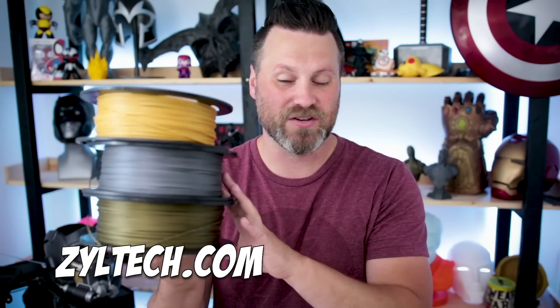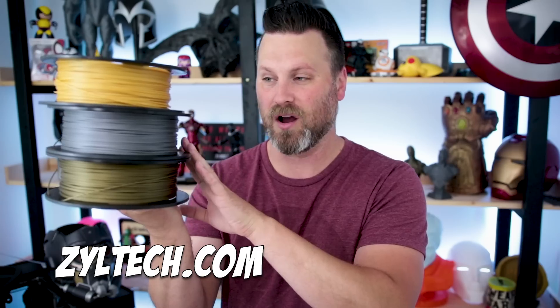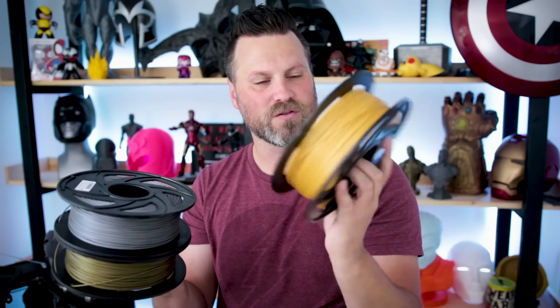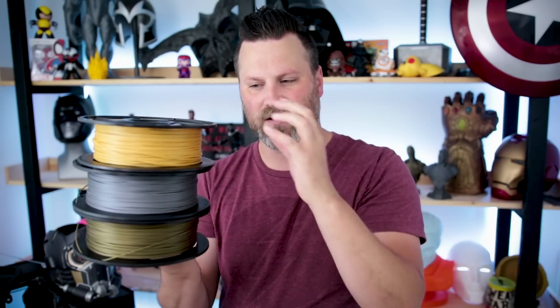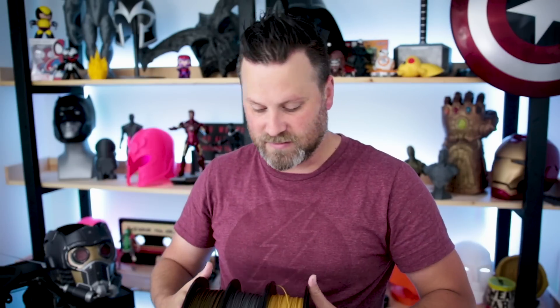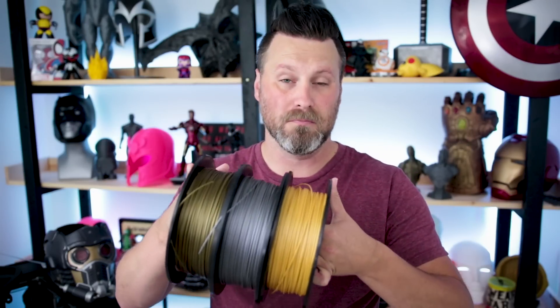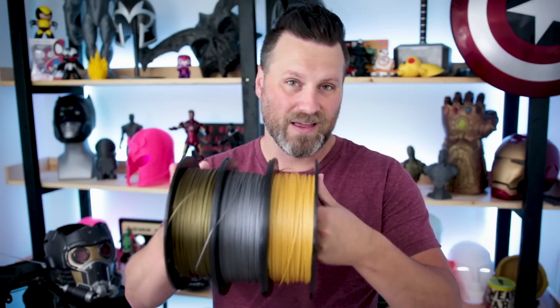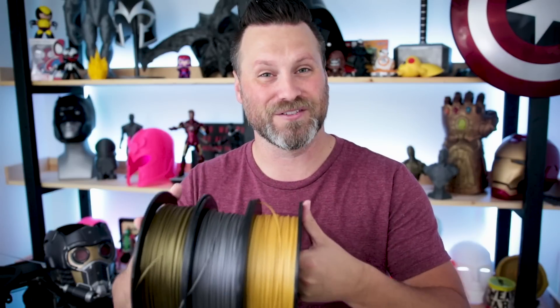The guys over at Ziltek reached out to me and let me know that they had some new PLA that they were working on, and wanted to send me some samples to do some test prints with. I had been requesting some sort of a gunmetal gray, a little bit darker than what they currently have as a silver PLA. So they sent that along, as well as a new gold filament, which is a pretty nice-looking color — more of a matte gold than anything. And they have this really beautiful bronze PLA as well. All of these don't appear to have any real metal in them, unlike some other filaments out there that have actual metal in them.